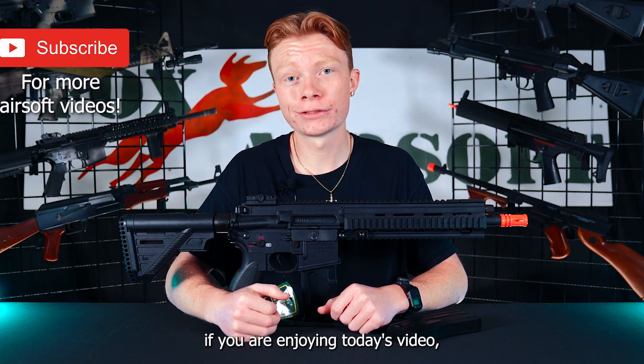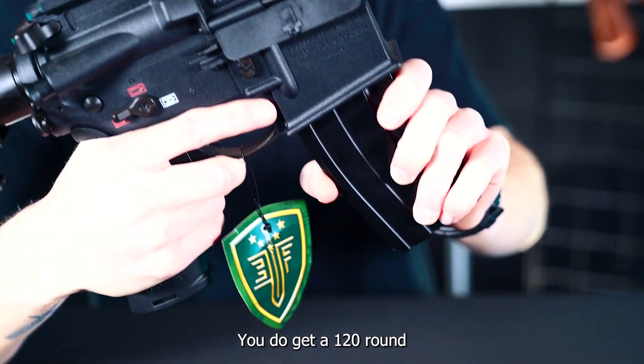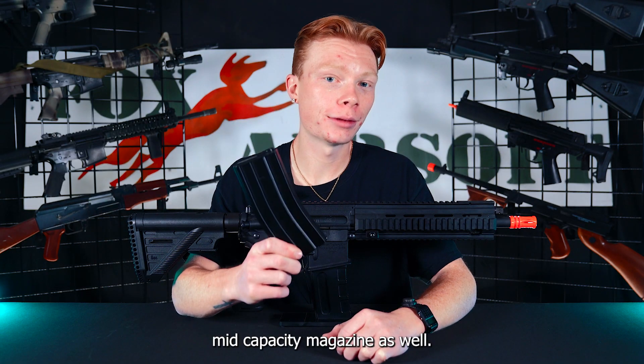Don't forget, if you are enjoying today's video, make sure you like, comment, and subscribe. Included out of the box, you do get a 120-round mid-capacity magazine as well.